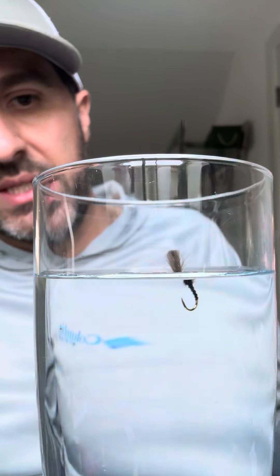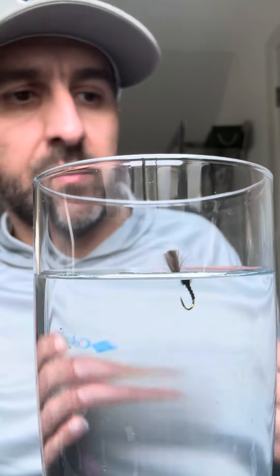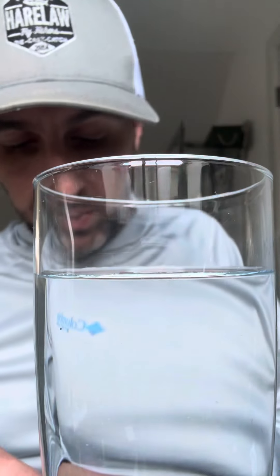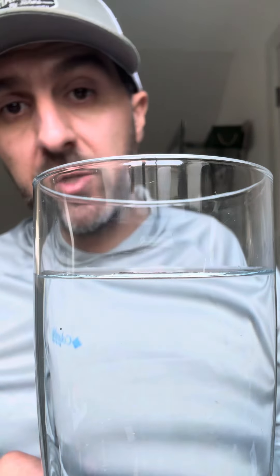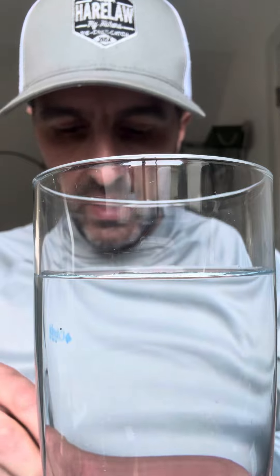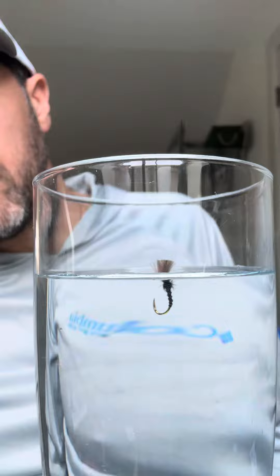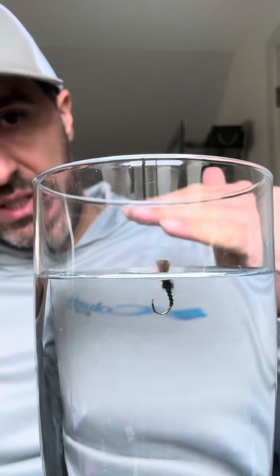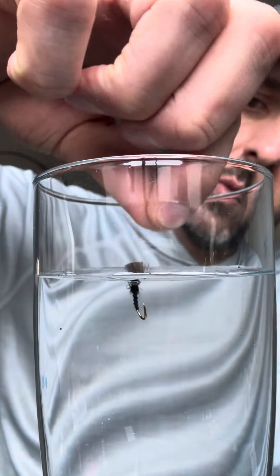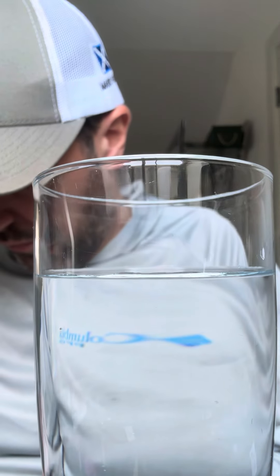Right, so now the fly's sitting a little bit lower in the water — still sitting up pretty high, you'll be able to see it at distance — but again what's happening is we're still pushing it away. So at that point a Sussy buzzer is probably the right answer, but not everybody's got them in their box. A Sussy buzzer is just a sugar cube — it's got a bit of foam on the top and it presents it a little bit differently. So we'll go ahead and take it down to about 50 percent of the length of the CDC and see — again it's sitting down a bit further.